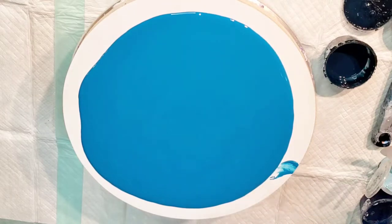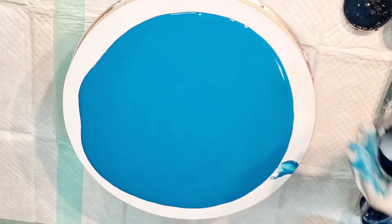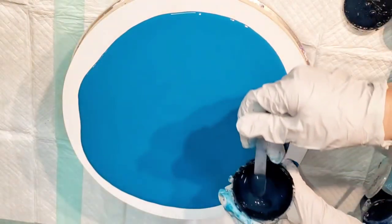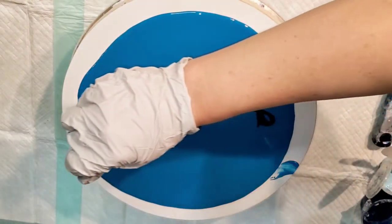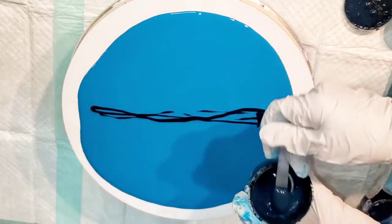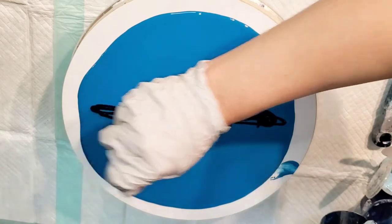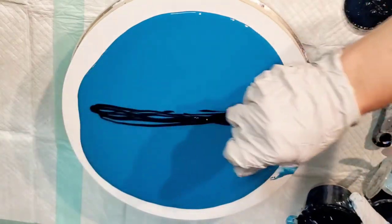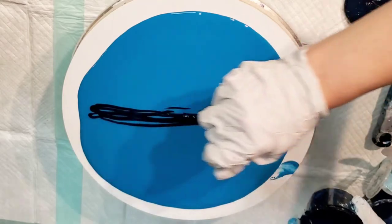I have about 18,000 colors over here and we're going to do a negative space swipe. So I need to mix up more of this—this is blue-black from Atelier. It's one of my favorite colors of all time. I'm going to put a little bit down here, and I'm also going to use this color as a cell activator.